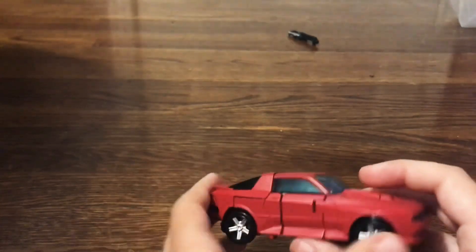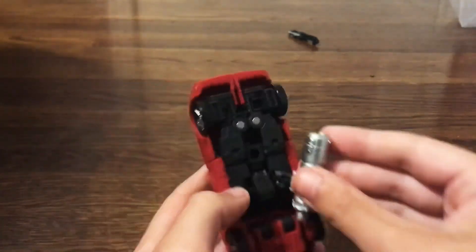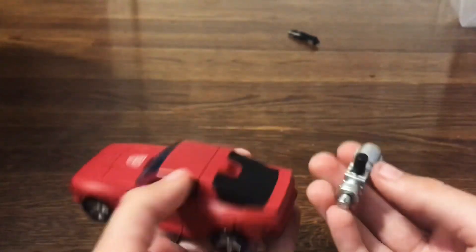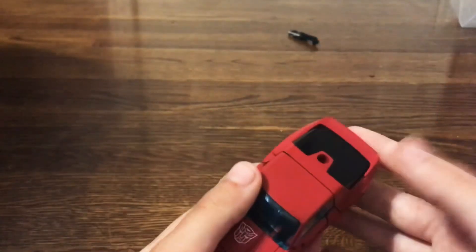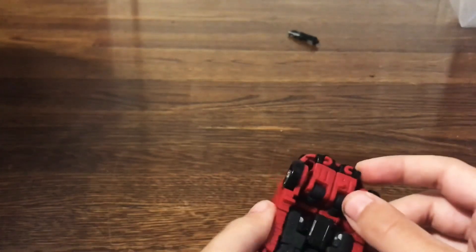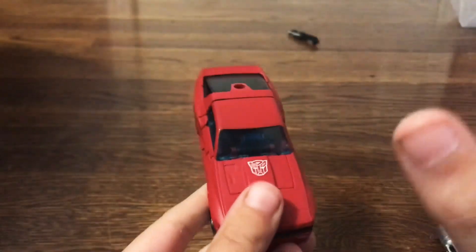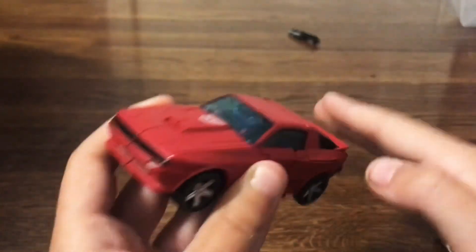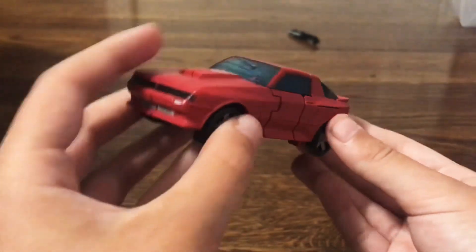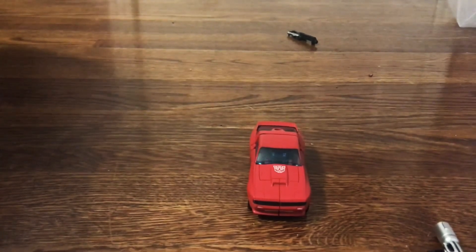Overall, this guy's a great figure. Sure, he has minor parts forming, but literally every transformer with a weapon that goes somewhere else in alt mode is parts forming, so I honestly don't care. The loose peg is kind of annoying — I don't know if that happens with everyone's — but eh, that's crap. I love it. Buy it. It's great. This little chubby boy is definitely one of my favorites in the Earthrise series. Anyway, with all that out of the way, I will see you in the next review. Goodbye.